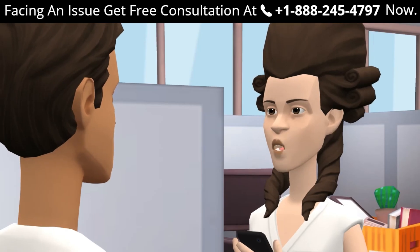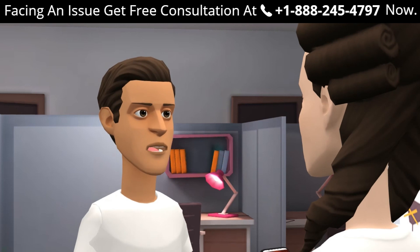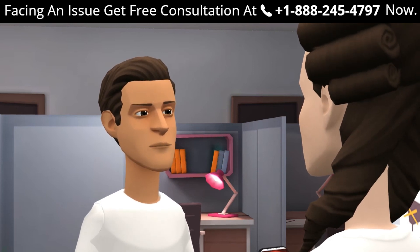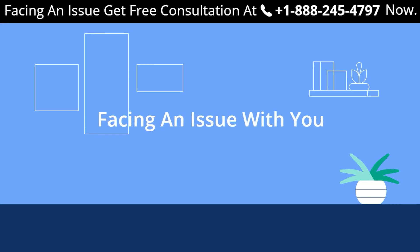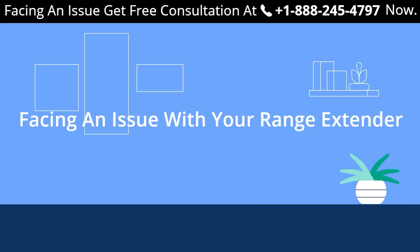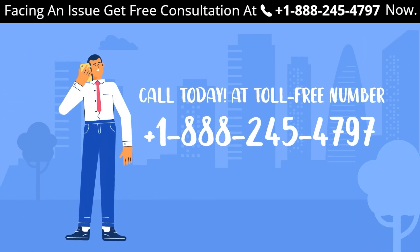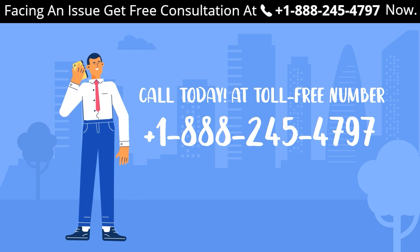How can I connect my TV with the Netgear range extender? Just go to your TV, look for the Wi-Fi settings, make sure you are in range of the Wi-Fi extender, and connect using the password set. If you still face problems, get in touch with one of our experts at +1-888-245-4797 (toll-free) for a free consultation.